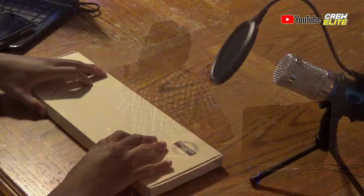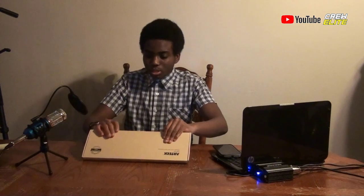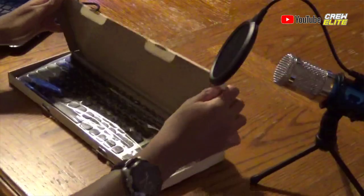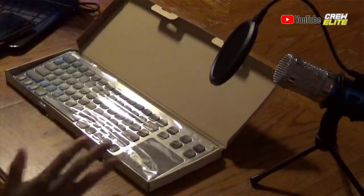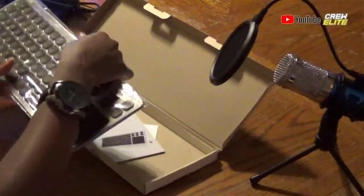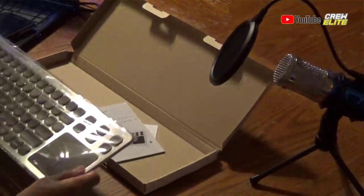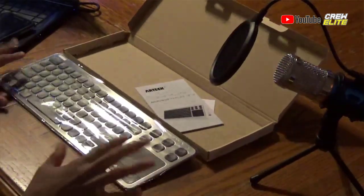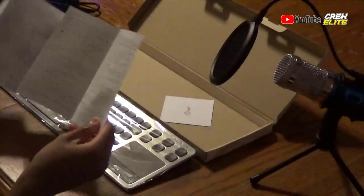We're going to unbox this keyboard and take a look at it. Let's open up the box — and that's the keyboard's first look right there. The packaging is really nice; it comes with a plastic seal to kind of protect it. We also get a user manual. I'm not sure what language it's in on the front side, but on the back side we also get an English side.